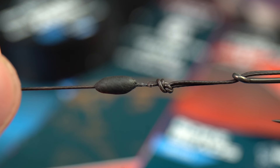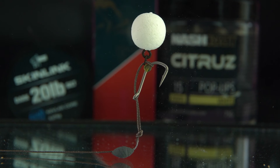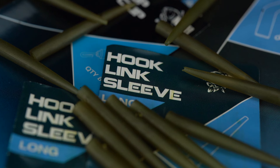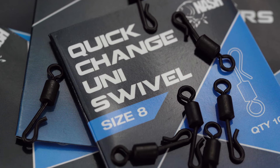Tungsten putty or a split shot should be added to slow sink and balance pop-up presentations. A loop and anti-tangle sleeve allow rigs to be added and removed instantly from speed clips and quick change swivels.